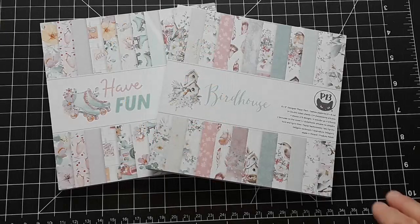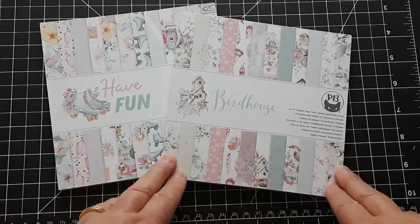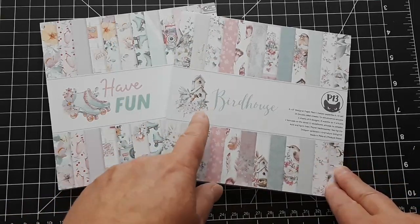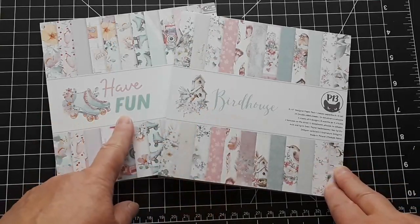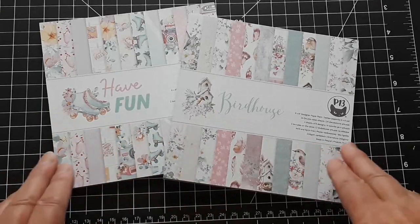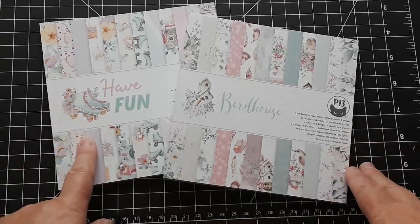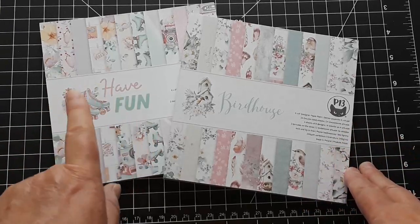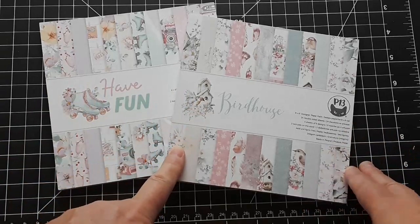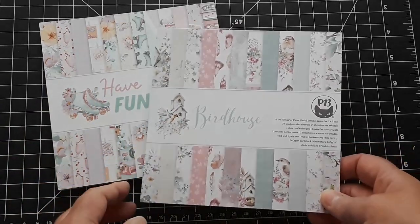New in my shop are these two brand new cardstock packs from P13. One is called the Birdhouse and the other one Have Fun. Both of them are in these beautiful pastel colors, just perfect for summer. I have created cards with the Have Fun because it was so much fun. The Birdhouse came in just a little bit later and it's available now — we're going to do a quick flip through.